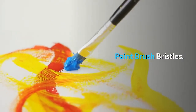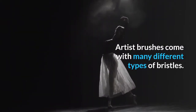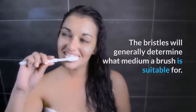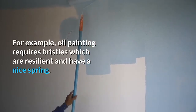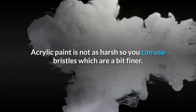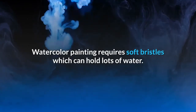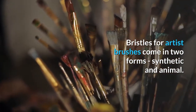Artist brushes come with many different types of bristles. The bristles will generally determine what medium a brush is suitable for. For example, oil painting requires bristles which are resilient and have a nice spring. Acrylic paint is not as harsh, so you can use bristles which are a bit finer. Watercolor painting requires soft bristles which can hold lots of water. Bristles for artist brushes come in two forms: synthetic and animal.